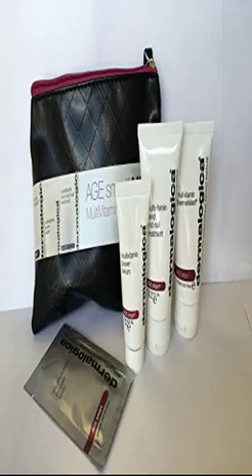Dermalogica Age Smart MVPS Multivitamin Power Player Combo Pack. The hands often receive less skin care than the face, yet they reveal more signs of skin aging. Keep yours soft and smooth with this multivitamin treatment from the skin experts. Includes: Multivitamin Hand and Nail Treatment 0.5 oz, Multivitamin Thermafoliant 0.5 oz, Multivitamin Power Serum 0.24 oz, and a free gift bag.